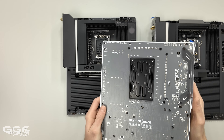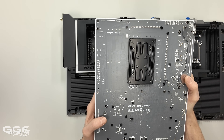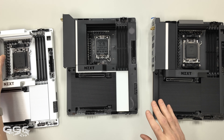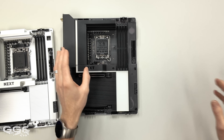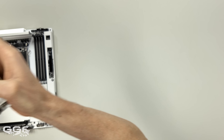On the white boards, you get this interesting gray back and then a white border around the edge. It doesn't really matter functionally, it just looks a little bit nicer and a little bit different. Let's move the black boards out of the way so we can focus on the white ones. Really nice matte black, which I do like.